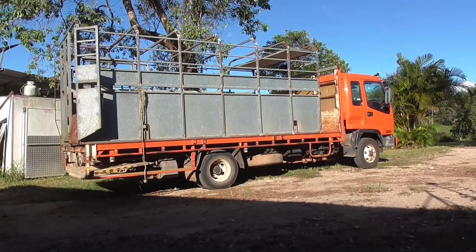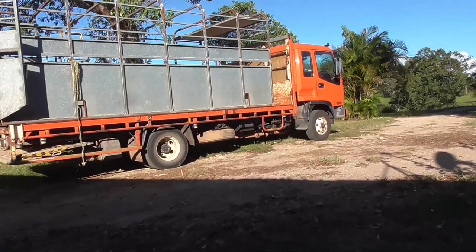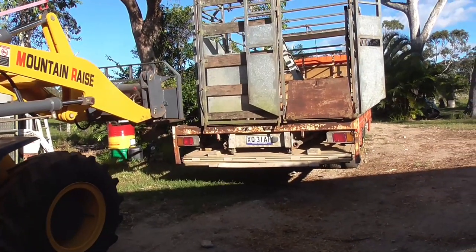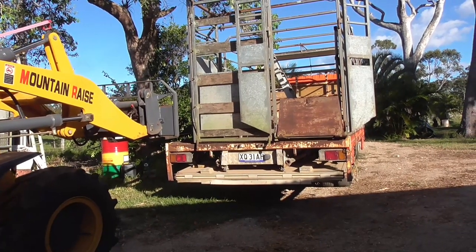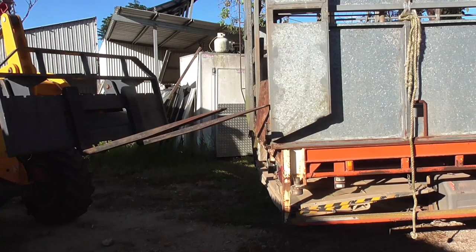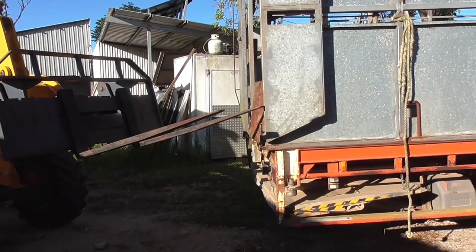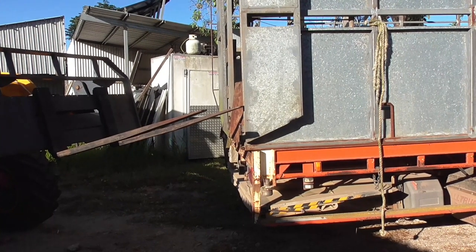This crate was sitting up in the air on a gantry thing I made to hold it up, and when I put it on the back of the truck, it was actually overhanging the back a fair bit, so I had to adjust it somehow. I had to be really careful when I did it because if it moved from side to side, it could fall off the back of the truck — it's just sitting there.